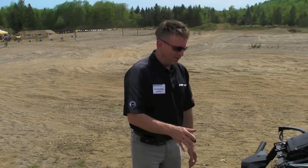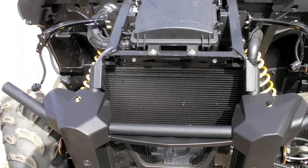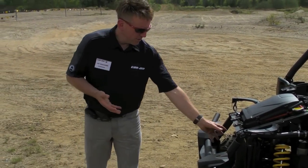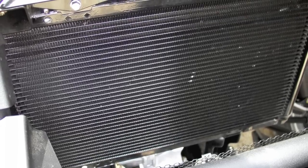Starting from the front end, we have a very large radiator. For the side-by-side application, we have an oil cooler on the motor and a very large radiator.